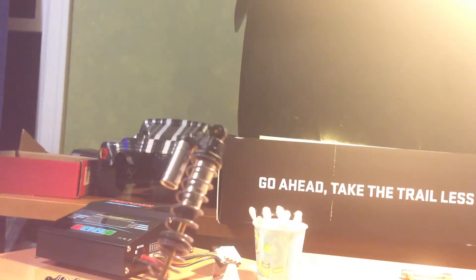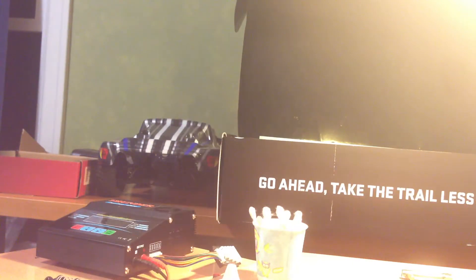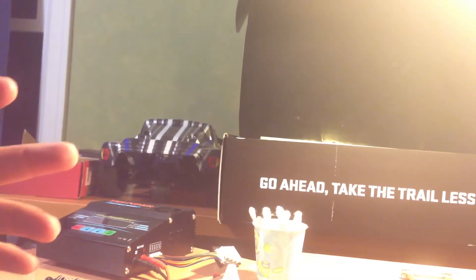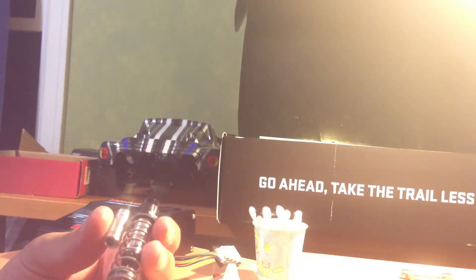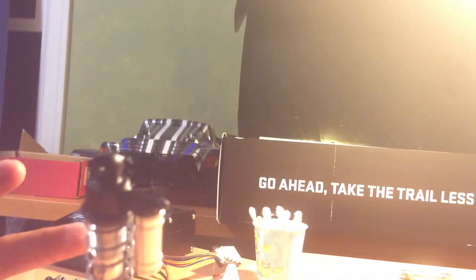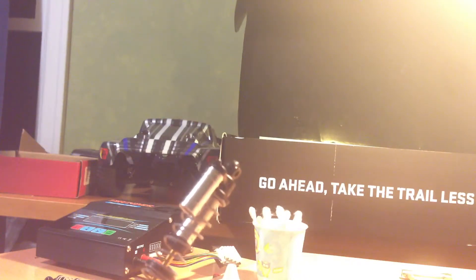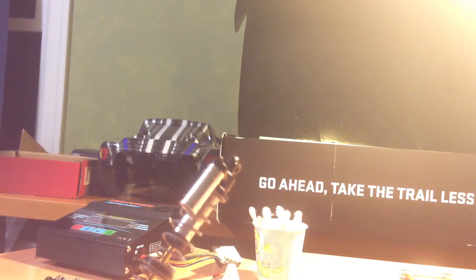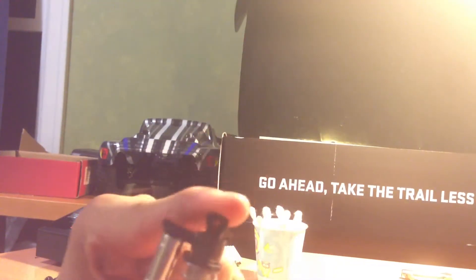I'm going to build a shock that has literally been guaranteed to not leak for, I think it's like 200 hours of running. I'm not going to tell you what company it is because they don't sponsor me. I don't want to repeat what companies say on their product page because I don't want to get in trouble if I missay anything and people come to me and say 'you said this but it's not happening.' So I'm not going to mention the other ones much, except for what I did before.